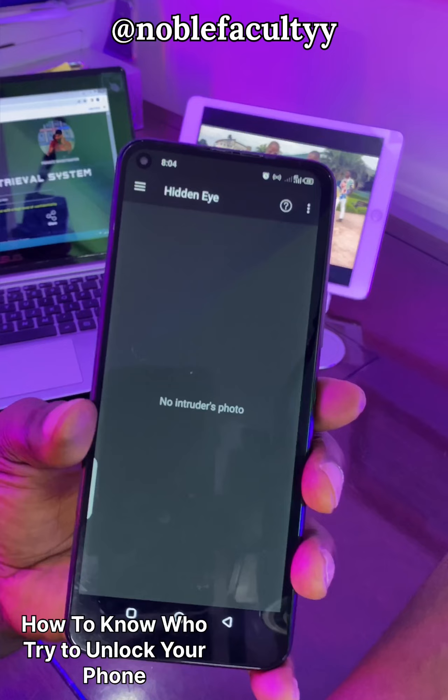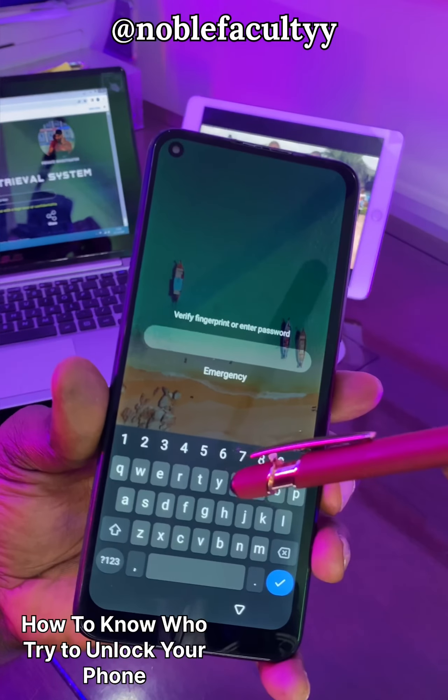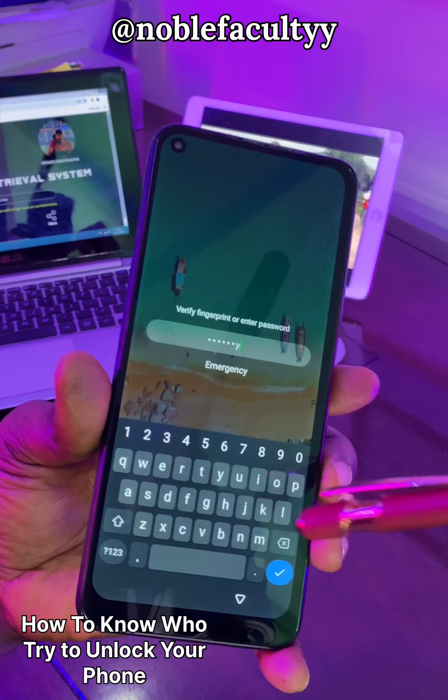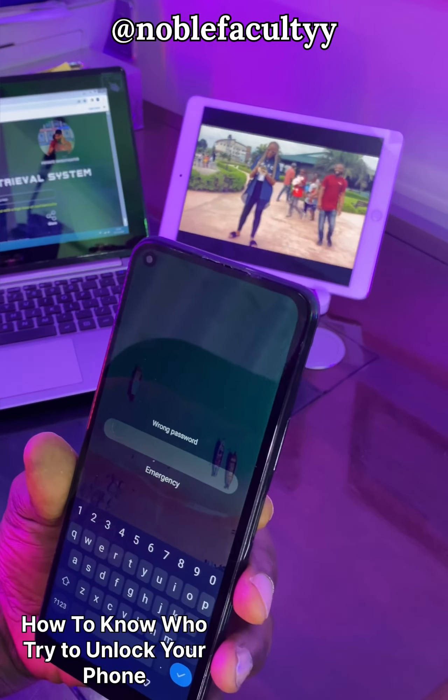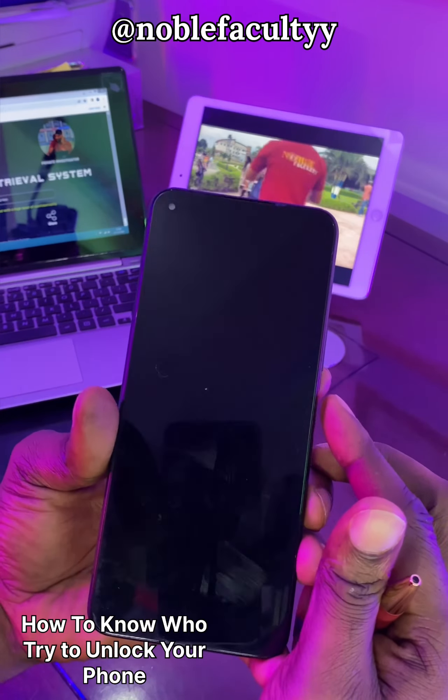Then turn it on — you can see it right here — and lock your phone. If anybody tries to open your phone with the wrong password, it will take the person's photo. Let me unlock it so you can see it.